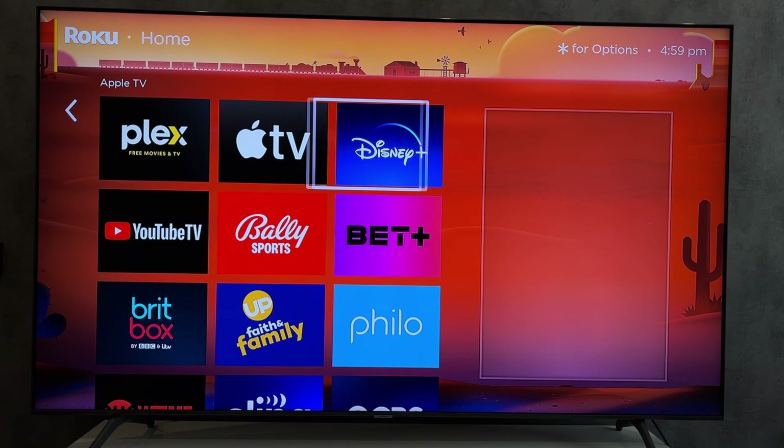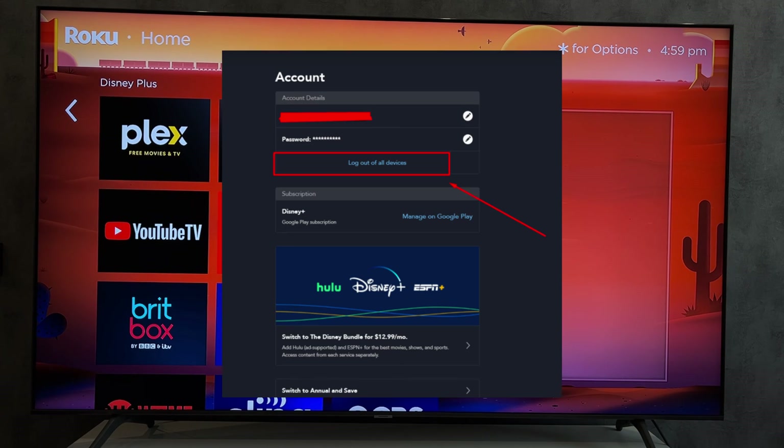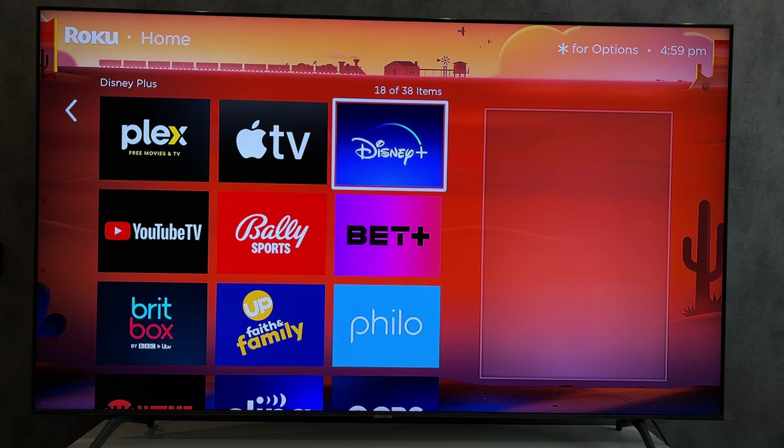If there is no button, then open Disney Plus on your phone or computer, open account settings, and choose Sign Out of All Devices.